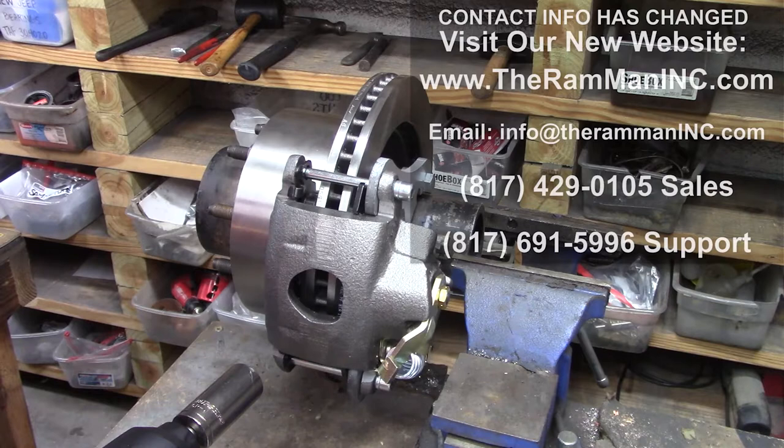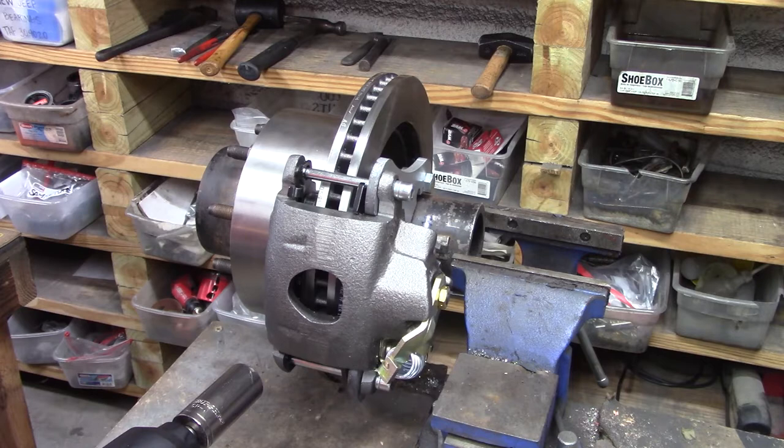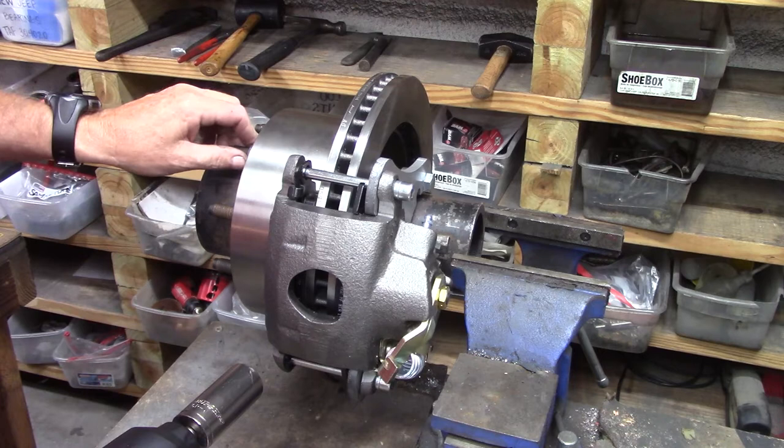Hey friends, Wayne over here at Ram Man Inc. Don't forget the ink. The Dana 70 was used on the Dodge 3/4 ton 2500s, basically 1994 to 2002.